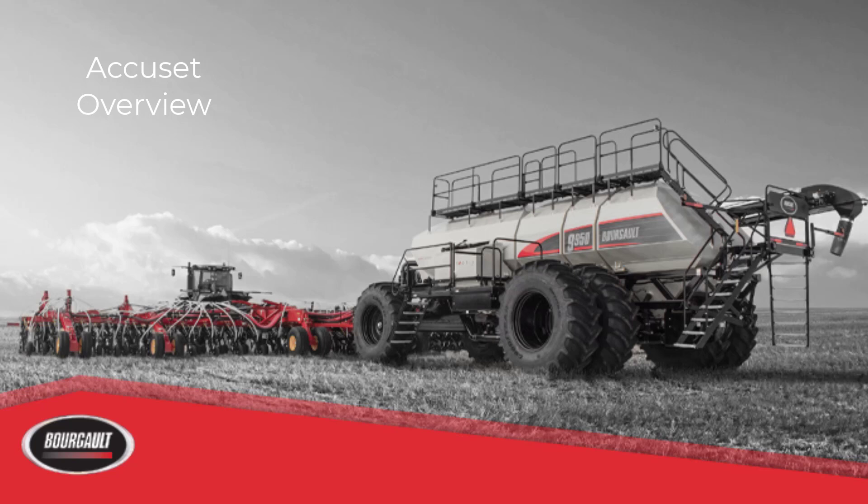AccuSet is a feature which gives you the ability to change your seating depth from the seat of the tractor on the go. It can be used to change your depth between different crops, fields, or any areas of the field the operator chooses to seat at different depths due to moisture conditions or other factors deemed necessary for a different depth. There are a number of components required.